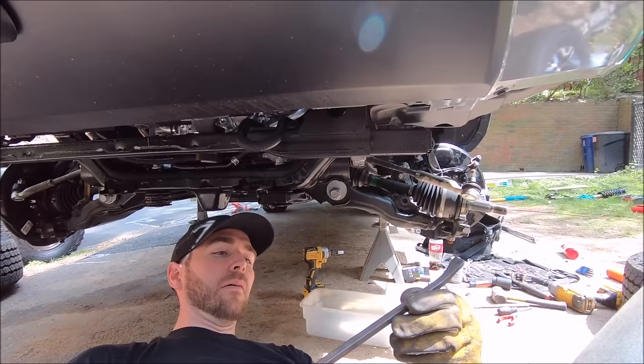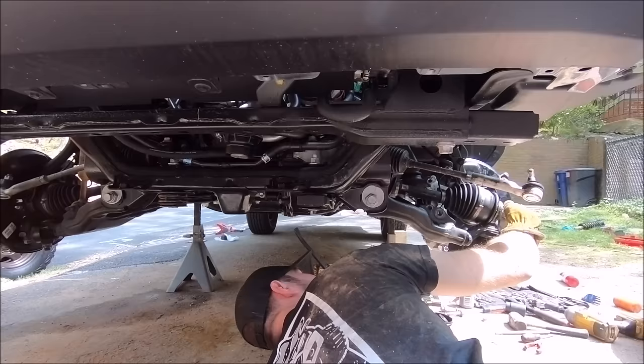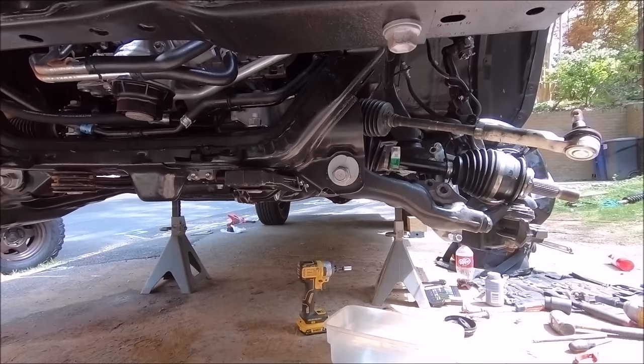He's using a large pry bar to try to pry the CV off from the back — you want to put as small a risk as possible so you don't damage anything. This is the first method. When looking from the front of the truck, he's prying on the left side of the rubber sealant right where it connects to the diff. That didn't work — and he didn't really expect it to, because on newer trucks it is very stubborn to get the CV off that first time. So now it's hammer time.